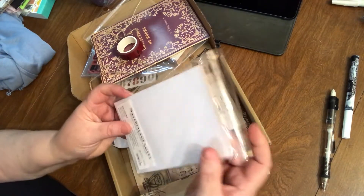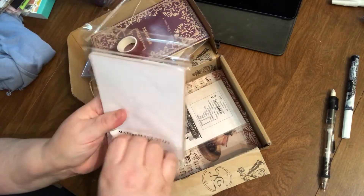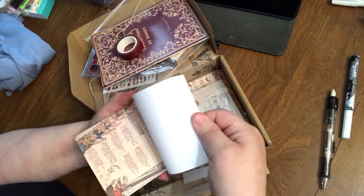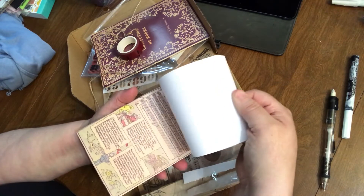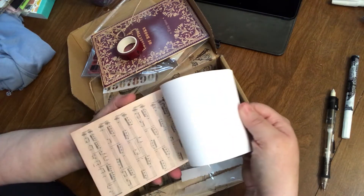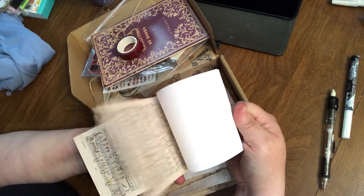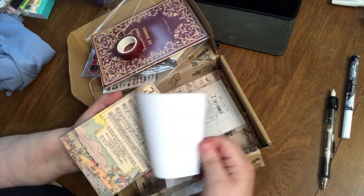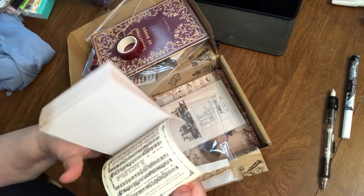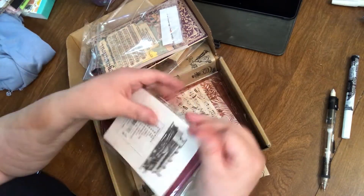This looks like journaling type cards, but it's actually paper — multiple kinds of music paper. There are several pieces of each type, like a little paper pad. You know how you purchase those little paper pads at Michael's to mount pictures on or use? Except this is reprinted. All of this would be really cool for a smaller type of journal.